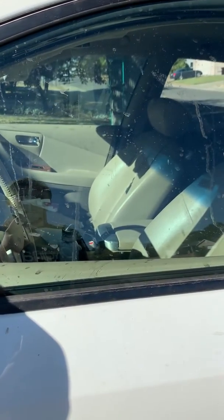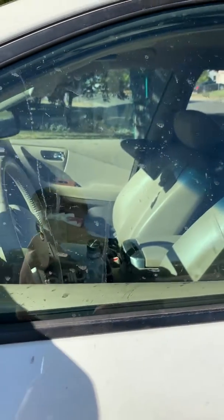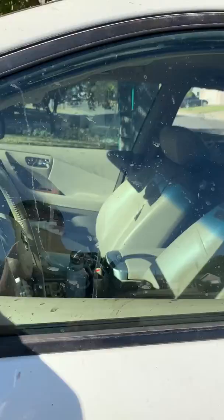All right guys, so I am going to show you the window polishing cloth, which is basically for windows, glass, mirrors. You can use it on fixtures too. And you can see that my window is pretty nasty right here.